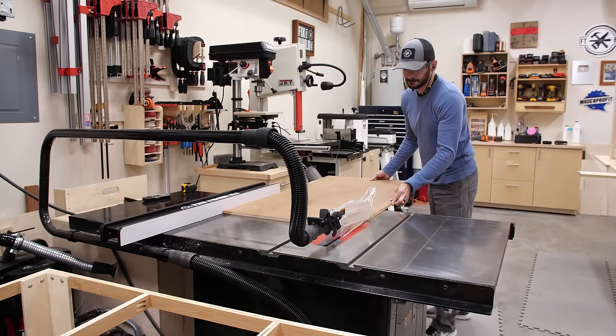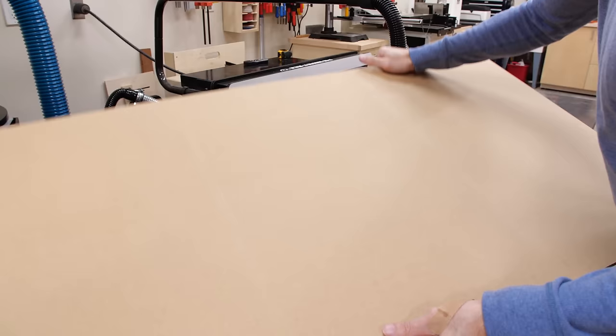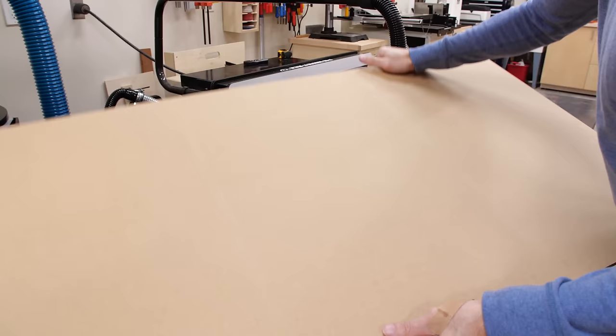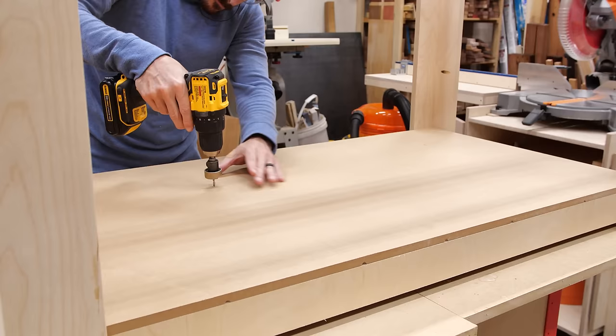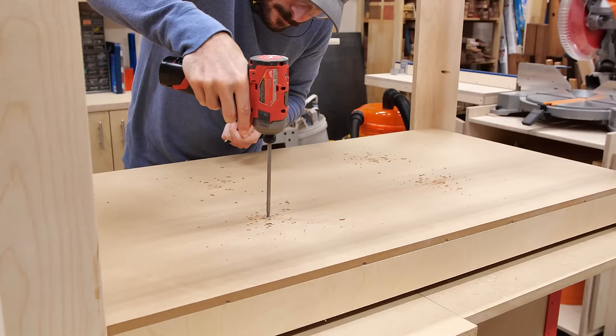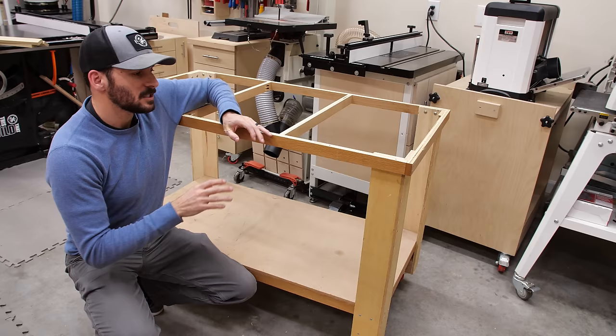Now that I was done using my table saw I could remove the top from the old outfeed table and use it for the lower shelf. I cut it to length with my track saw and then cut it to width on the table saw to fit the opening. Even though the top was really beat up after a decade of use, I just flipped it over and that underside was clean as a whistle. I slid the lower shelf into place on the frame and secured it to the cross supports with a few screws, then went back to salvage some more parts from the old table.